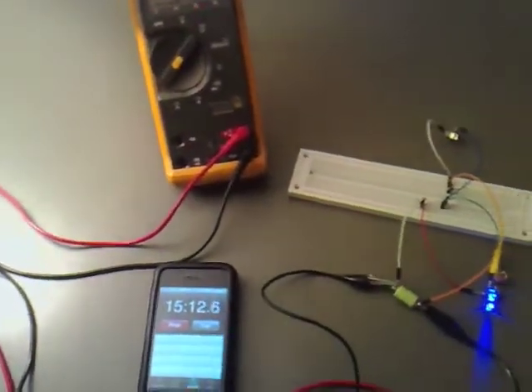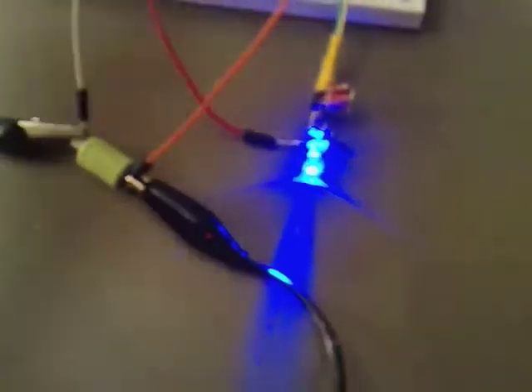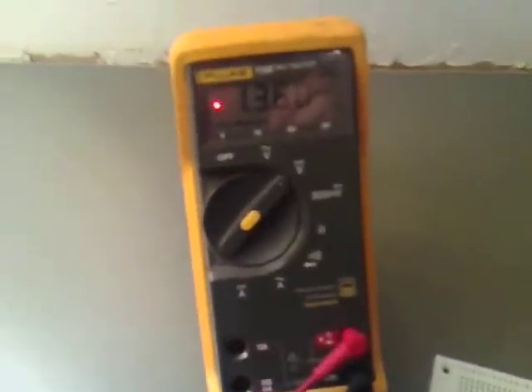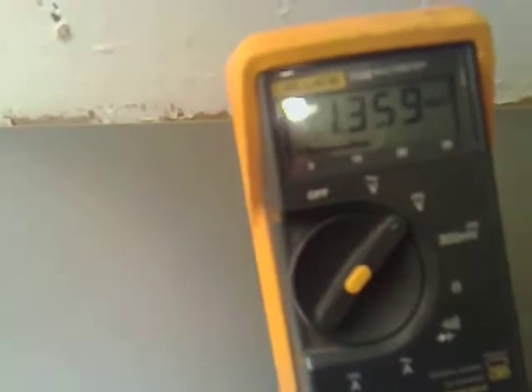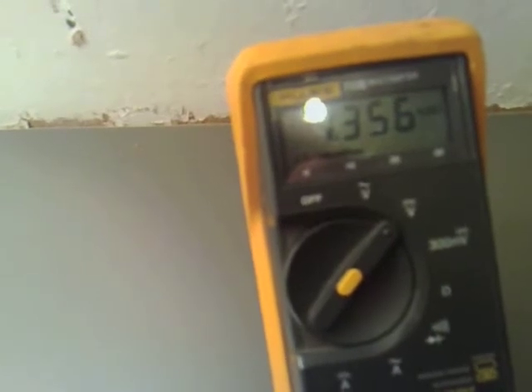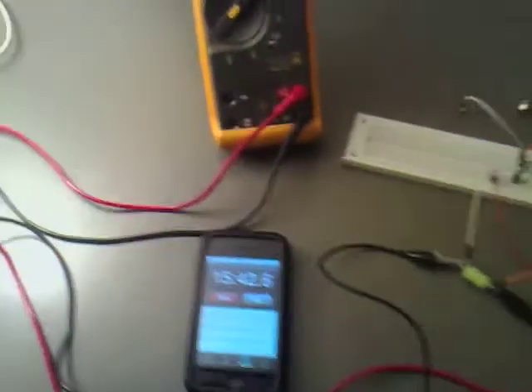What I am going to do is disconnect the battery — still quite nice and bright that is. So disconnect that and let's have a look and see what the voltage is. It's going to come down just a little bit. Even if it comes down to 1.35, we have still gained 0.12 of a volt.